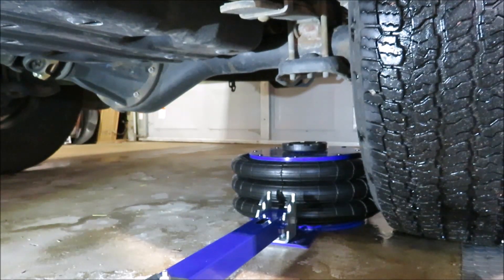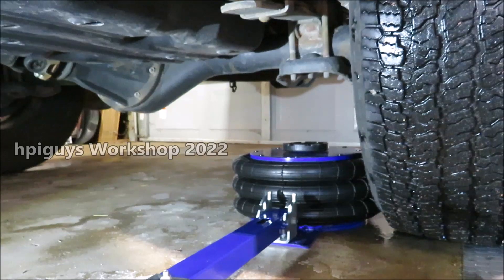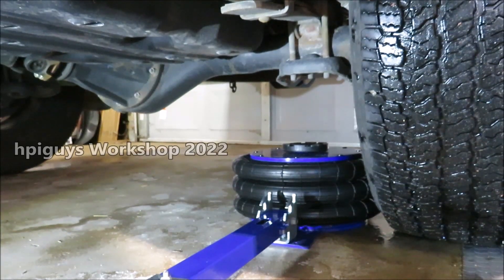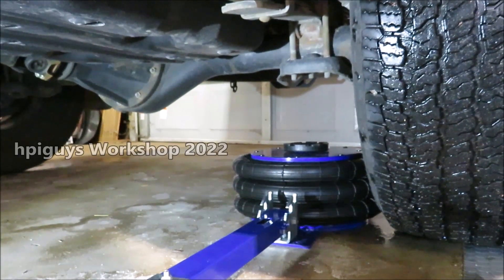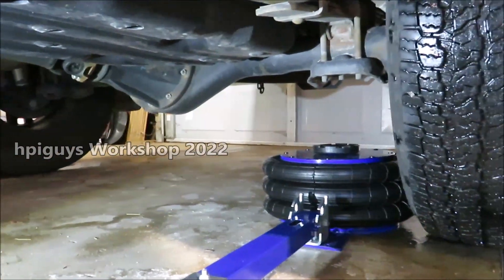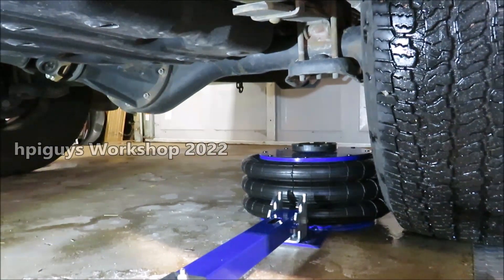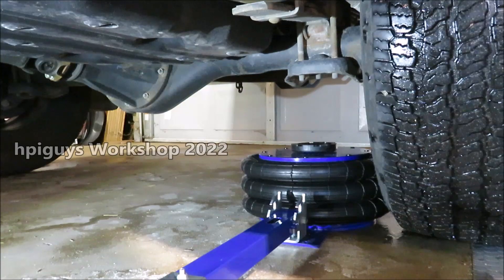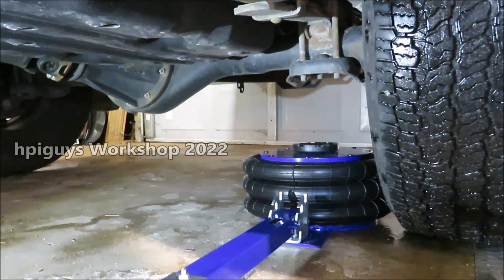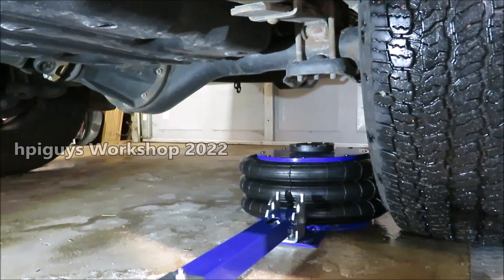We are underneath the frame and suspension of my 2020 Tacoma TRD Pro, which sits a little bit higher than other Tacomas because of the factory lift. We're going to be lifting it on the rear axle, so it's the same height. It's got a healthy amount of ground clearance, as Tacomas and any pickup truck does. It's a hefty truck — I think the curb weight is around 4,400 to 4,800 pounds. So we're not lifting a tiny little Honda Civic here. I've got the jack underneath the vehicle.